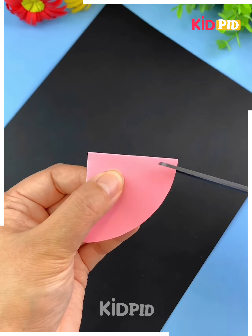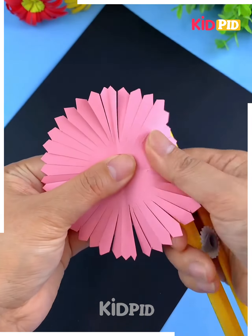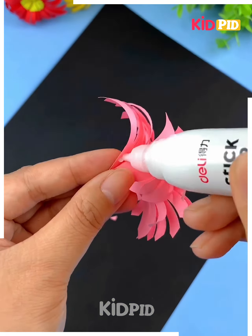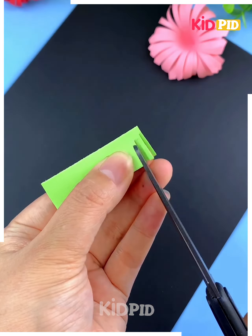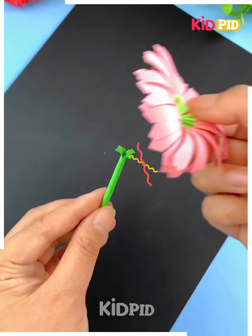Take a pink circular sheet and fold it into this direction and cut them. After rolling the petals of this sheet, you can simply make a floral bud. After doing so, you can simply make the pedicle out of a green sheet and complete the outlook of your flower.